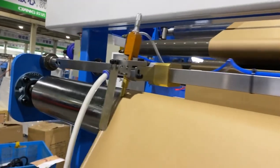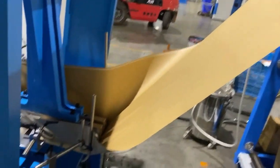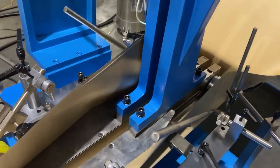Here is the side glue part. It is adopted with a water glue system. Here is the template. It can be fully automatically adjusted.